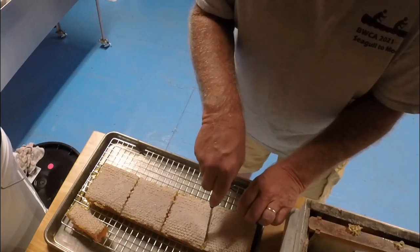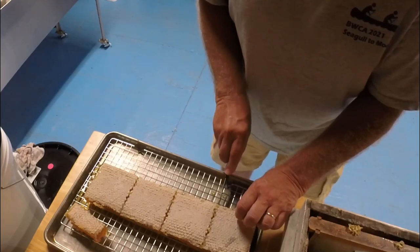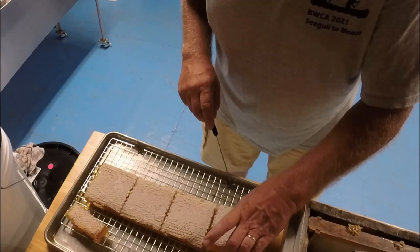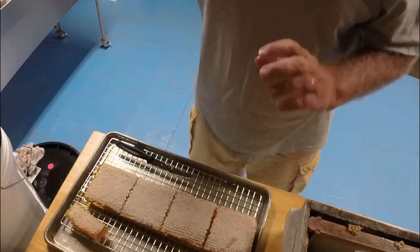I'm just worried about the cracks I saw. This last piece will be my chunk honey that goes in my honey jar — perfect piece for a pint jar. That's what I do folks, it's just that simple. Always put the ugly side down because it'll go on the bottom. You put the uglier of the two sides down — and I just saw a crack right there.